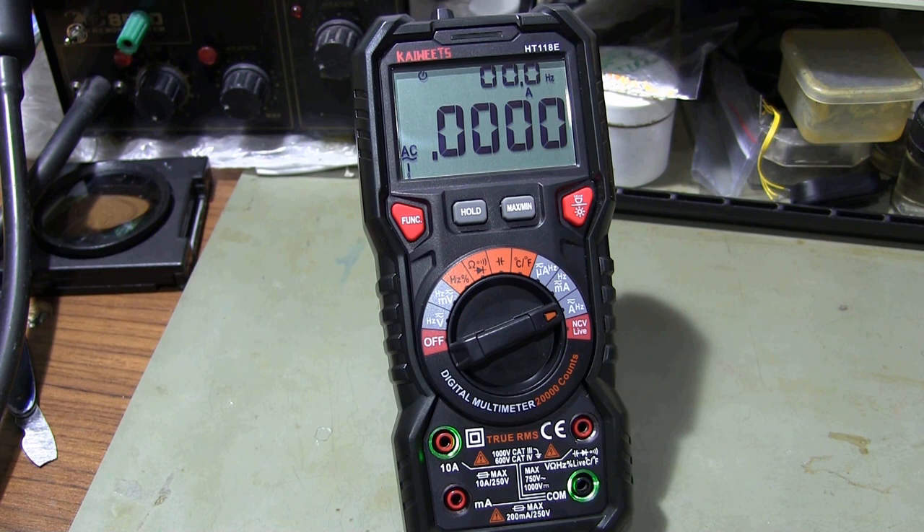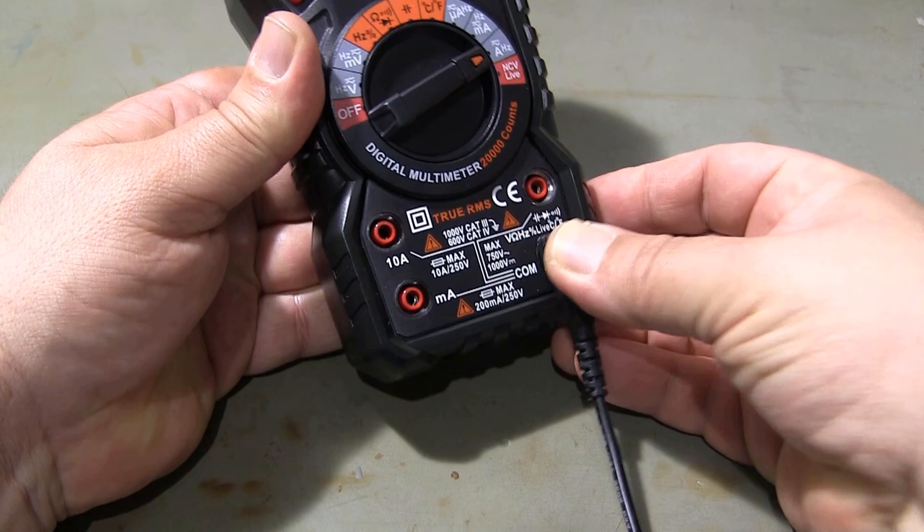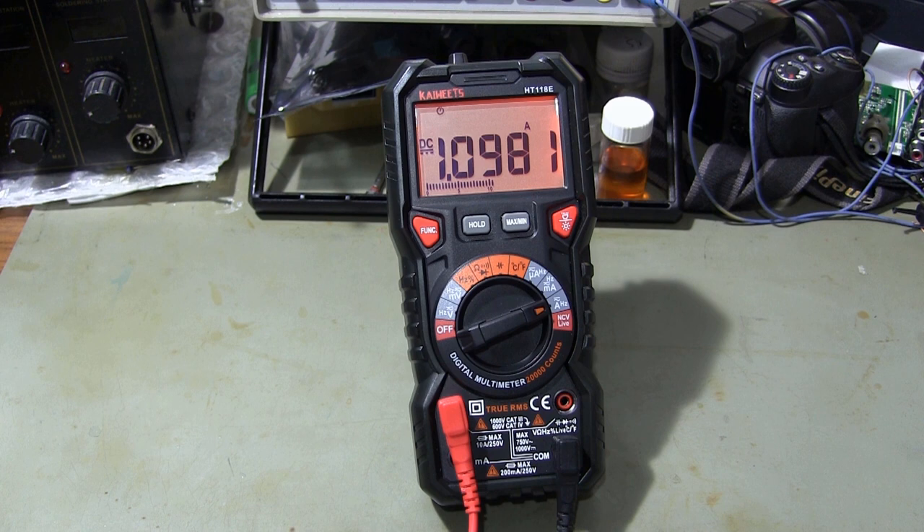When measuring current with the multimeter, we must connect the multimeter in series with the load to be measured. Here are some example DC current measurements. The display color of the multimeter changes at currents exceeding 1 amp.